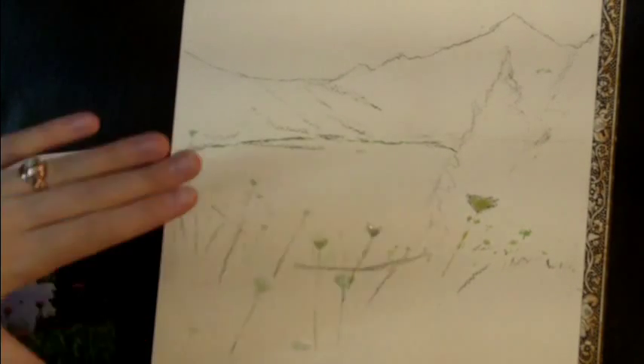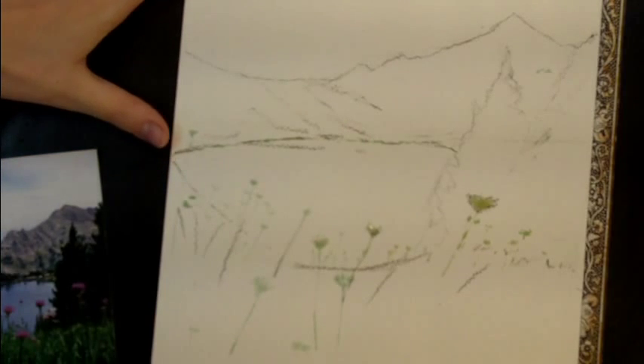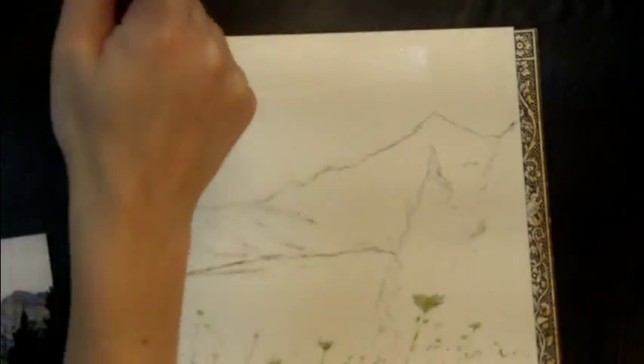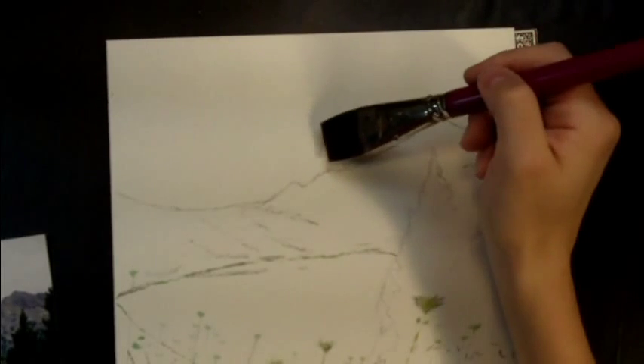You always paint back to front. The farthest element in the background is the sky. So step one of the painting process is to paint the sky. Painting the sky is really fast. I'm going to use a 2 inch flat brush, get it wet with clean water, wet down my page. I paint skies wet into wet generally because that gives me a nice flow.